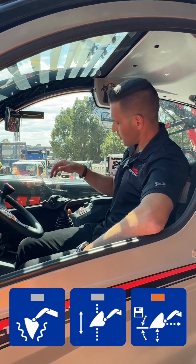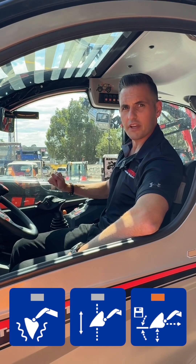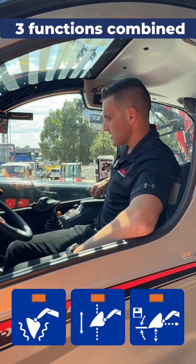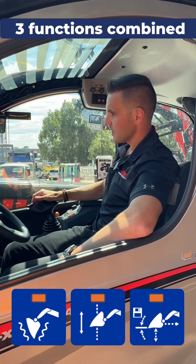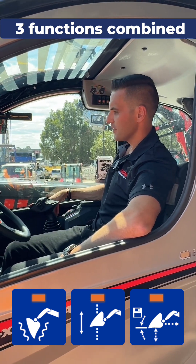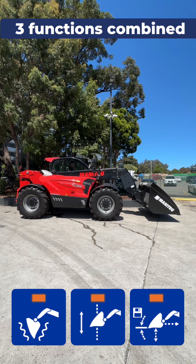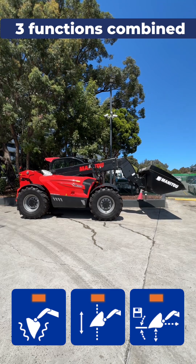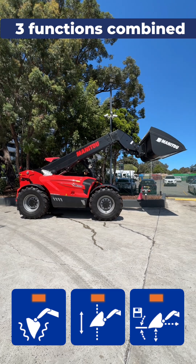Now, what you can do — you don't ever have to use this roller ever again for loading. Once you've set that height, turn all the functions on with a simple press of the button. So here we are, we're going to go through a full load cycle. Up we go, joystick back, and quick lift extends the telescope as we go.